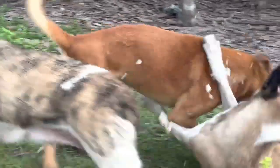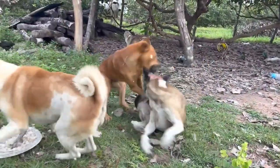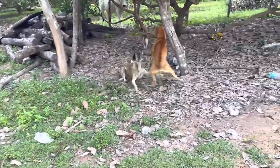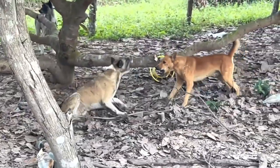Assess the situation. Determine the aggressor. If you find yourself alone and encounter fighting dogs, you can end the fight by first identifying which animal is the aggressor, or which dog is attacking the other. Typically, there will be one dog that is much more intense. Identify this dog and remove it from the fight. As a rule, both dogs stop fighting.